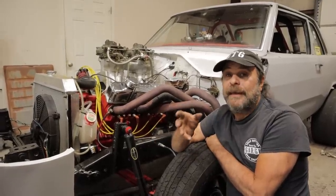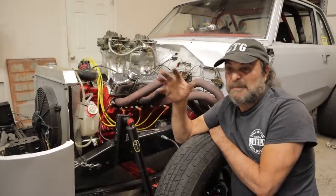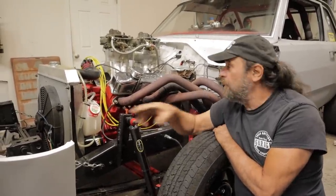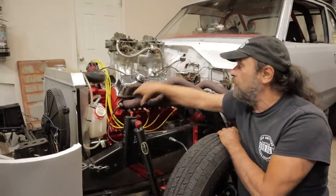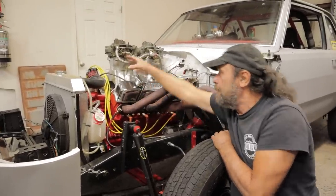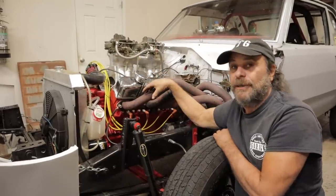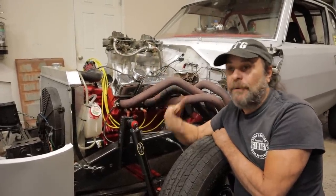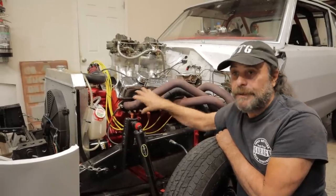If it runs at all, it's just going to sputter - no power, no nothing. And that's because there's no exhaust pulse and no void behind that pulse helping to initiate the intake charge. So the cylinder never gets full enough to actually make power. That's how crucial this is.